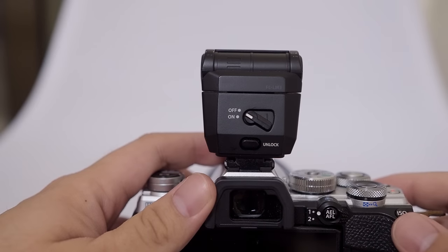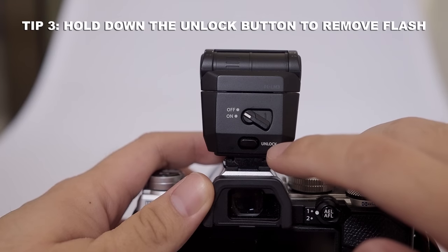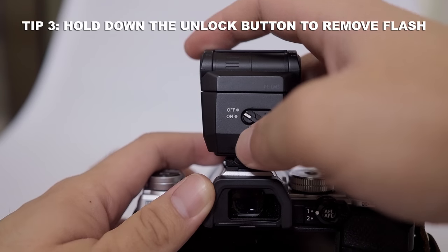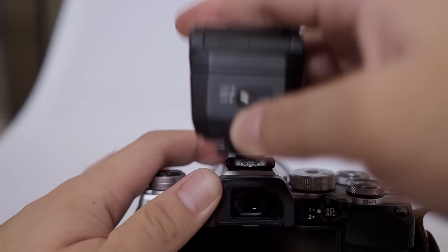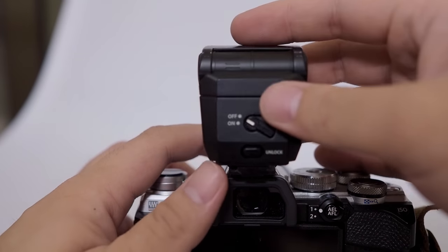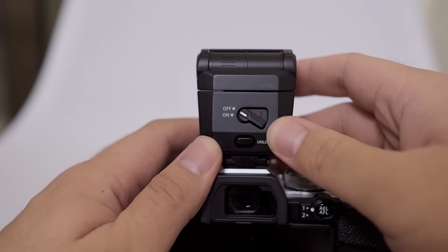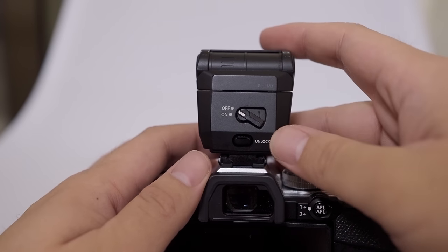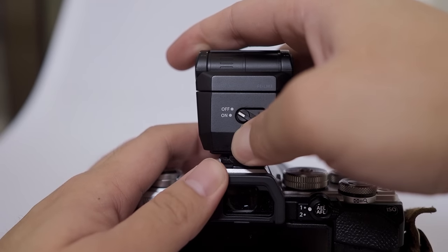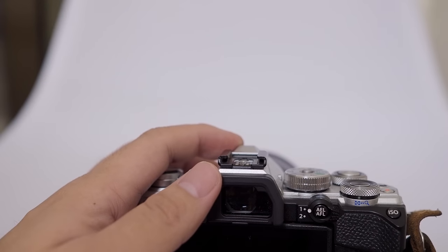This third tip is extremely important. There is an unlock button on the flash. If you want to remove the flash from the camera, you have to press and hold this button before you pull the flash off. When you are attaching the flash onto the camera's hot shoe, you don't have to press anything — just slide the flash in. But if you want to remove it, you must press and hold this button to successfully remove it, otherwise you might damage something.